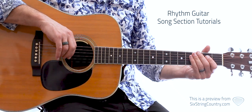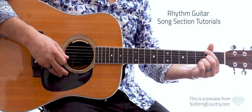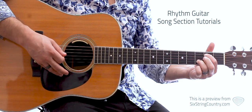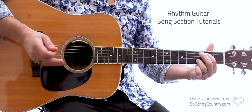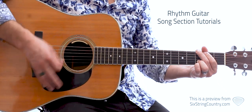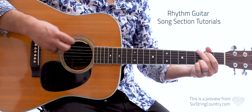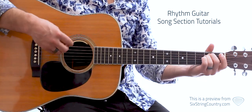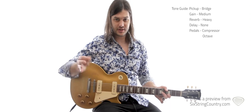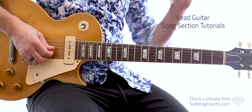Let's do the verse progression — one, two, one, two, three, four, five, six. Now let's do the chorus. For the choruses and the solo, we're putting a little octave on there too — just a little low octave underneath there.